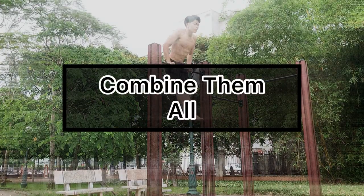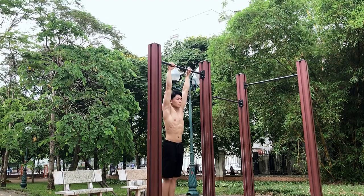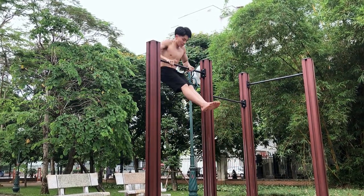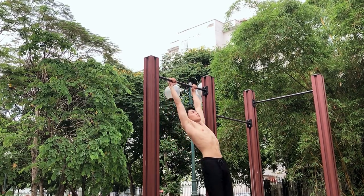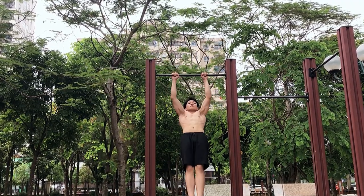When you combine all of those steps together, you will get something like this. And when you are comfortable with doing the perfect spot muscle-ups, you will be able to do the muscle-up without the perfect spot and in a more perfect form.